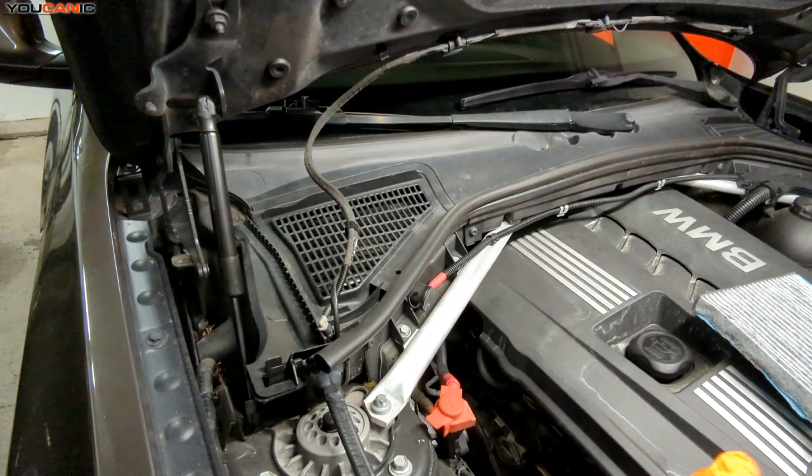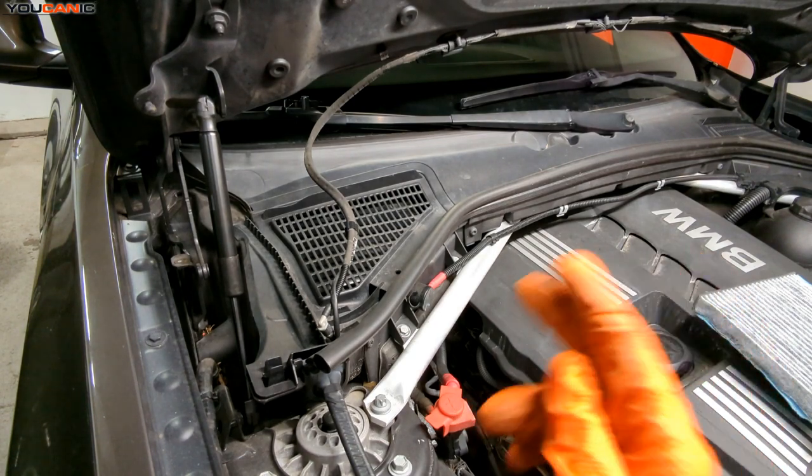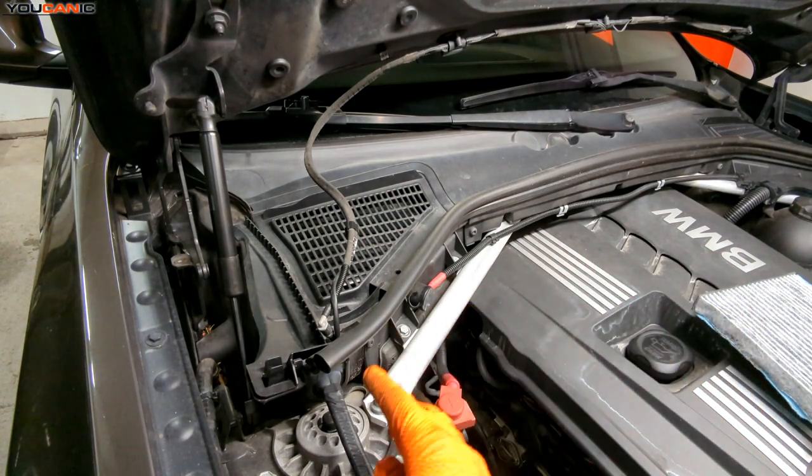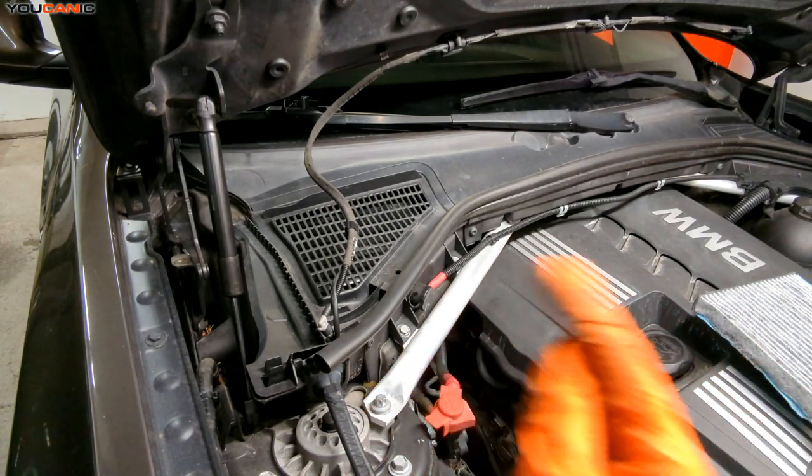Welcome to Youcanic. Today we have a 2011 BMW X3. I'm going to show you how to replace your cabin air filter. We have two different cabin air filters on this vehicle: one that's in the cabin itself and one that is in the engine bay that filters the air that comes from the outside in.